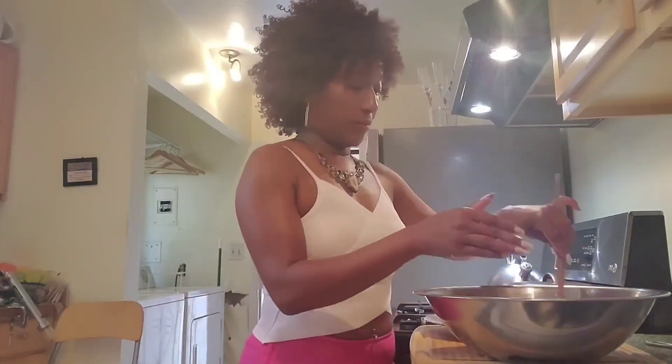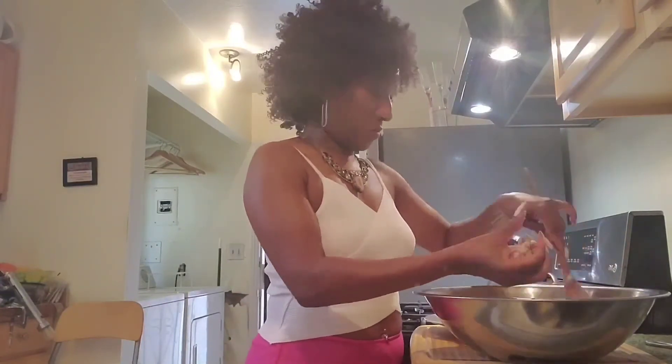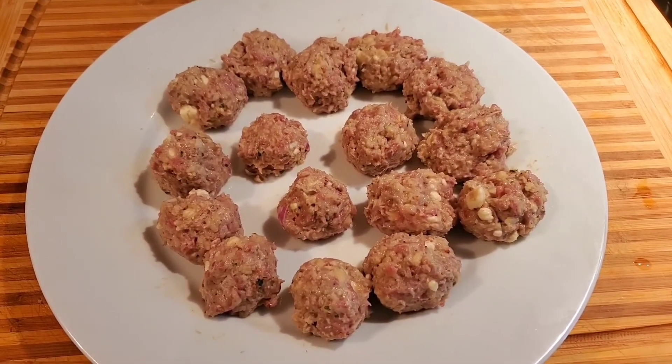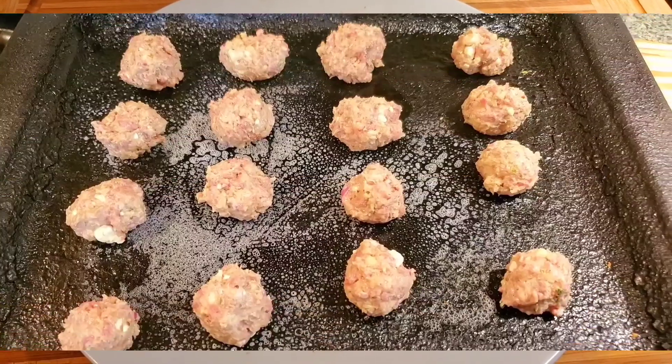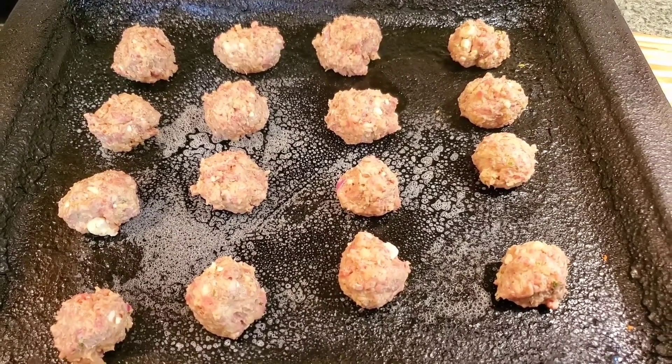Now that everything's been incorporated, you will make one-half inch balls out of your mixture. You can either bake this — which is what I'm going to do at 375 degrees for about 10 minutes — or you can brown them on top of the stove in a skillet. It's up to you. Once you mold your balls, pop them in the fridge for about 10 minutes and you'll get a better cook on them. I'm about to pop these in the oven at 375 degrees for about 10 minutes.